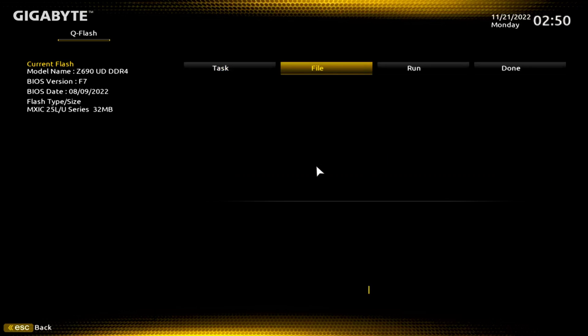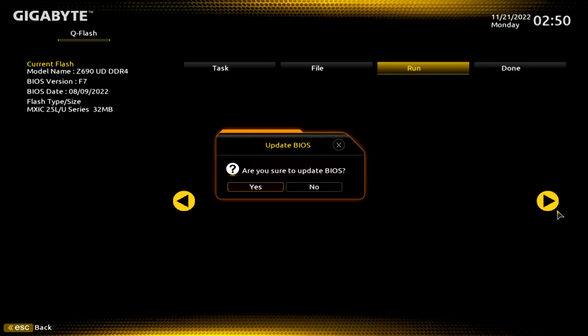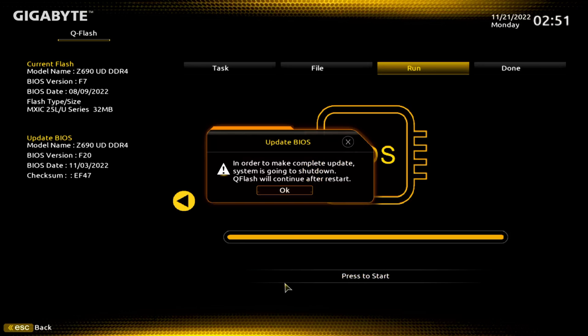We'll click here and there's our file — F20. We'll click on it. Now once again, are you sure you want to do this? I am — hopefully you are too. Go ahead and hit Yes. At this point you're going to click right there, then OK, and then step away from your keyboard and mouse and just let it do its thing. It should reboot on its own and install the BIOS.